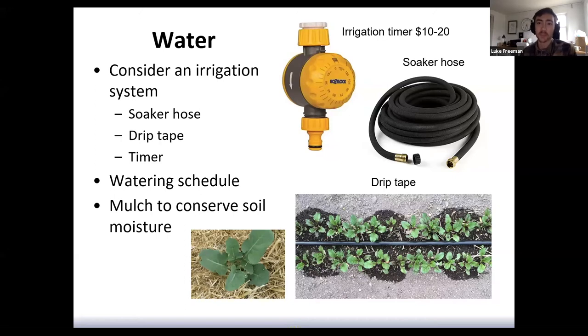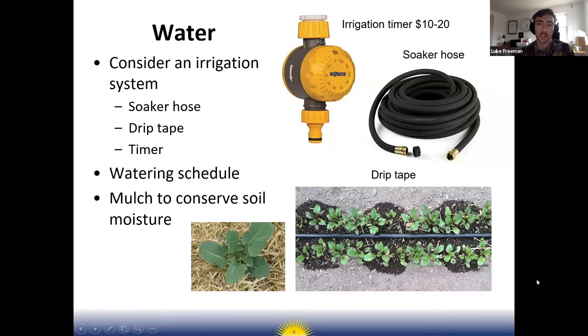With soaker hose, it doesn't have to be on as long because there are a lot of holes and water comes out faster. Mulch is also a great way to conserve soil moisture. Straw mulch mentioned earlier for weed control also helps keep moisture in the soil and keeps it from drying out, which is really important for summer gardening.